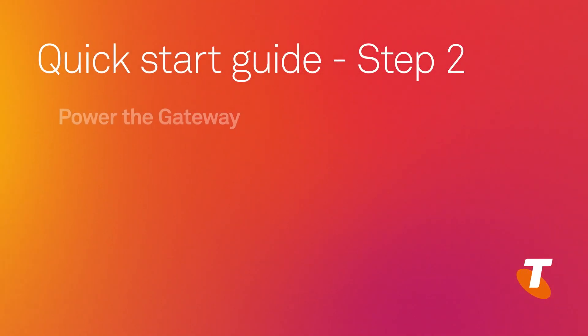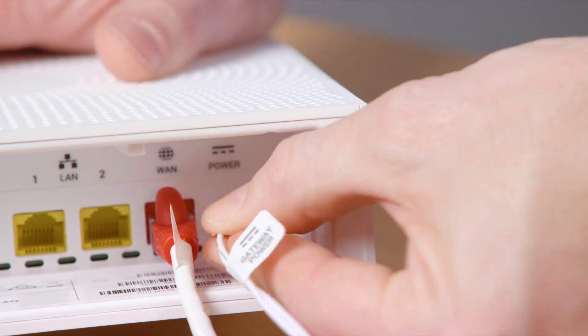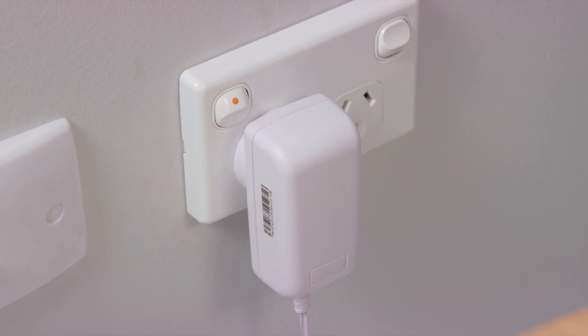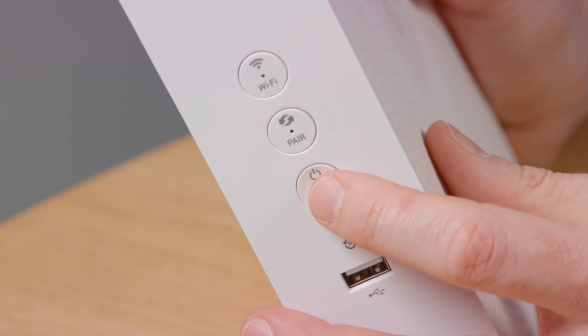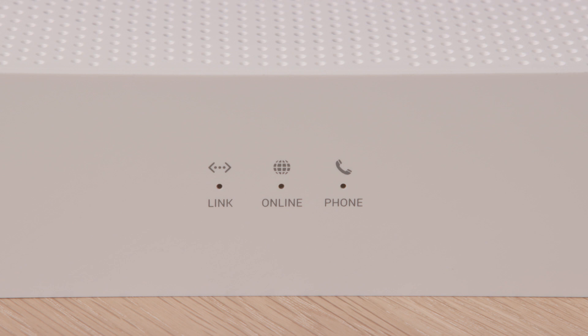Step two: power the gateway. Insert the power cable into the gateway and plug the adapter into the wall. Make sure the power point is switched on. The power light should be on and solid green. If not, turn the gateway on by pressing the power button. Wait for the online light on your gateway to turn solid green. It can take up to 10 minutes for the gateway to register with the Telstra network, so please be a little patient.